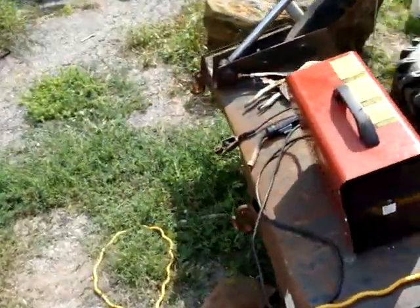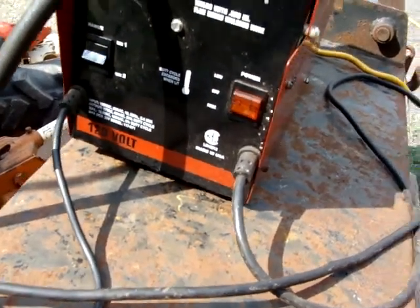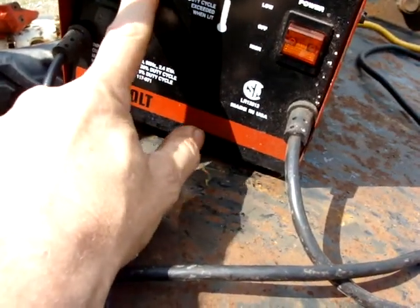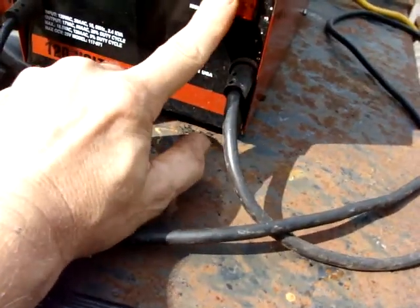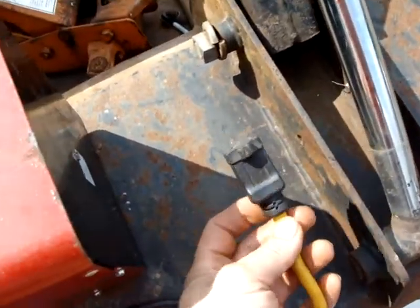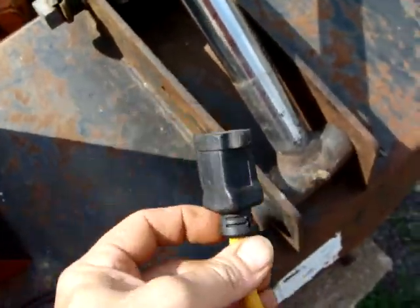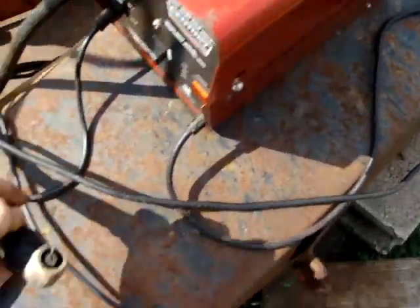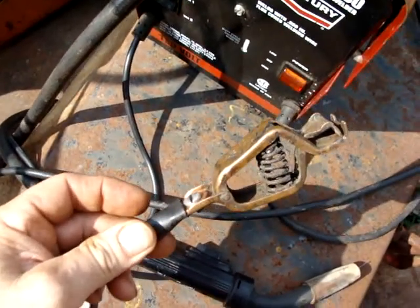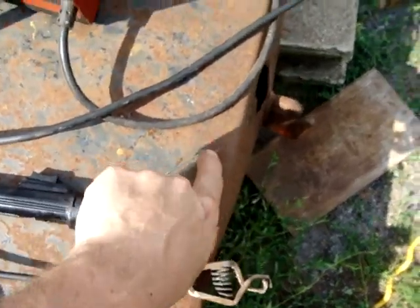This is a Century 80 welder — it only has two switches, high and low range. I've been using it on range one, not high. I thought I'd have to run a heavy cord on at least a 20-amp breaker, but I'm running it on a regular extension cord. It does have an overheat protection. First thing I did was cut the old clamp off and put a new one on, because with flux core the polarity is reversed — this end is positive and this end is negative.